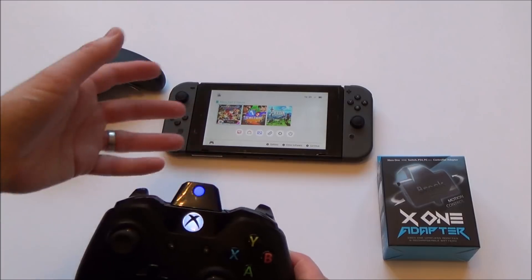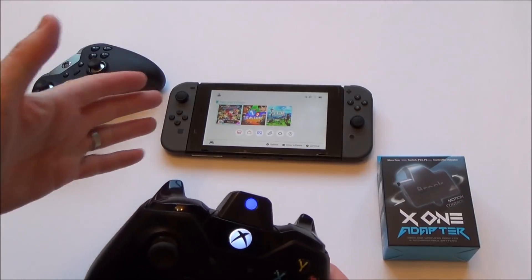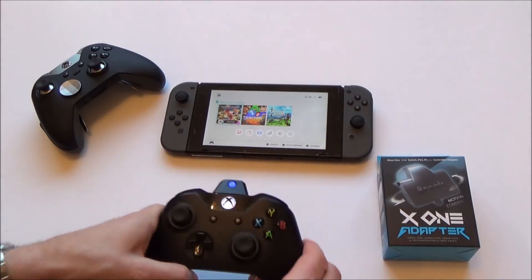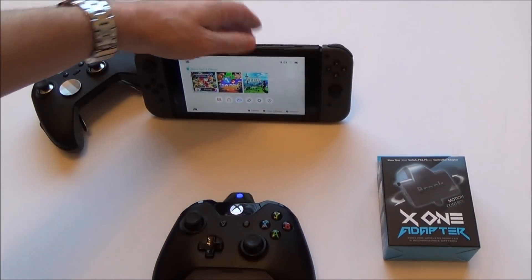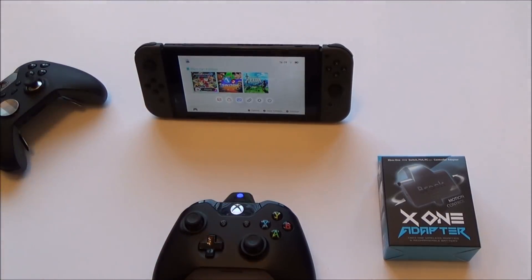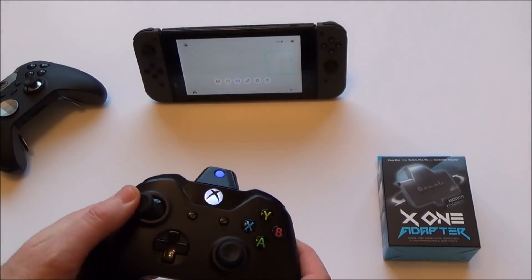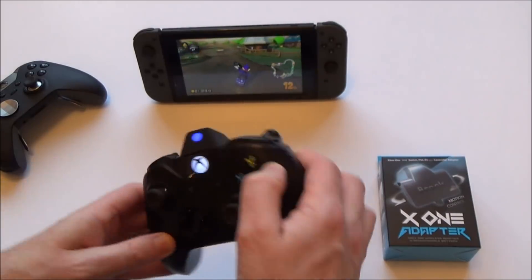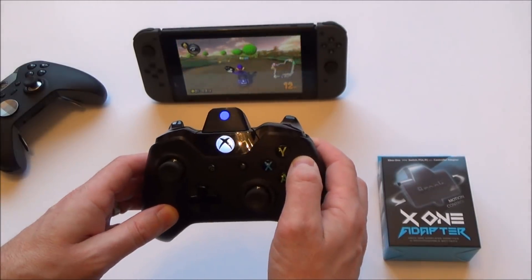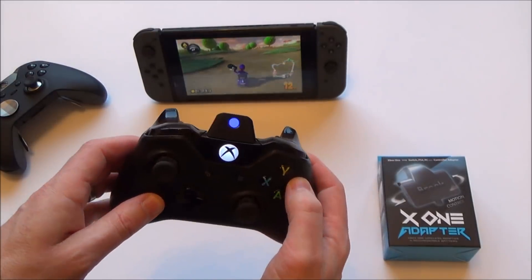Bear in mind, not only is it a wireless adapter, but it is also a rechargeable battery pack as well. Let me quickly show you the motion controls working. Because it's all built into the adapter, we don't have to have anything plugged into the Switch. If I just move it a small bit to the left, it goes a small bit; move it a lot and it goes a lot. Same to the right — small bit, a lot.